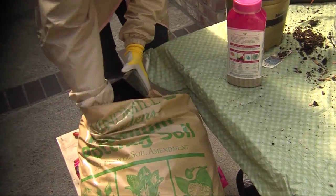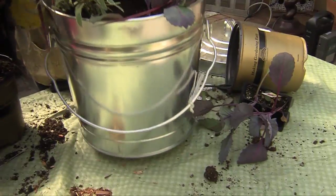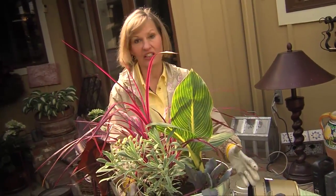Once I've added more soil and got it settled, if the container isn't too heavy I like to pick it up and drop it a couple of times — that helps settle the soil down. And this pot planted in a metal container is ready to go, joining the other bold foliage plants that have put the petal to the metal.